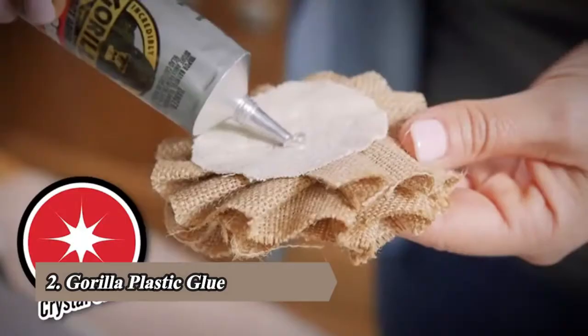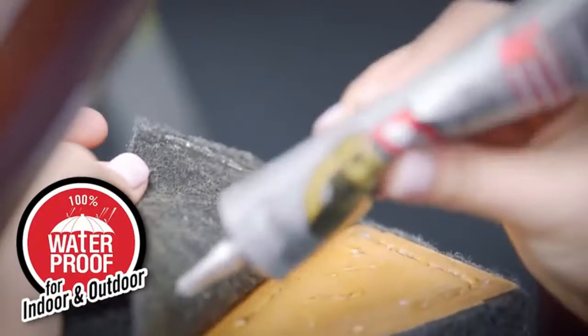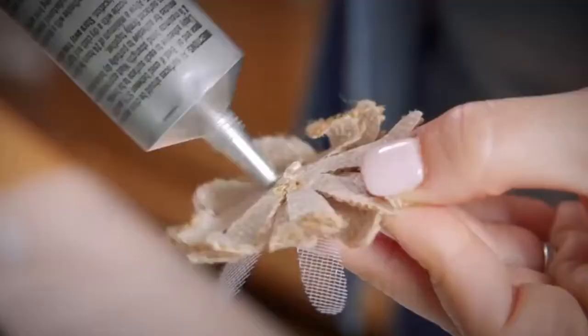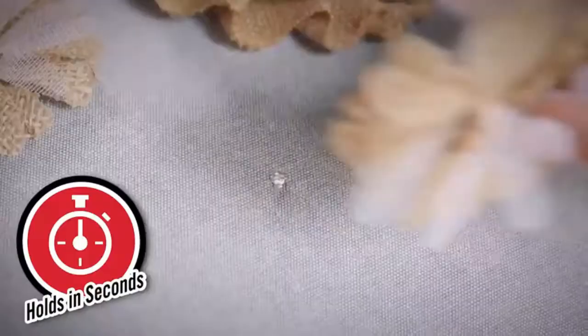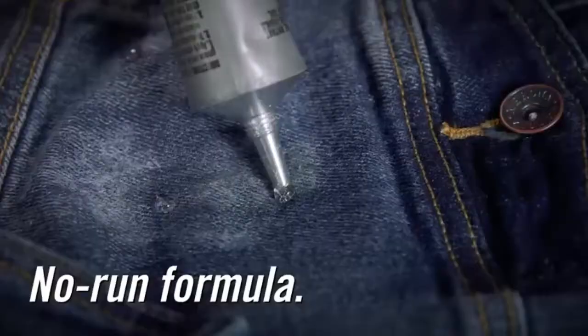Hi, I'm Moira from Gorilla Glue. Today I'm going to show you how to use Gorilla Clear Grip. Gorilla Clear Grip is a crystal clear contact adhesive that can be used on a variety of surfaces, indoor and out. It's 100% waterproof, provides a permanent flexible bond, and holds in just seconds.